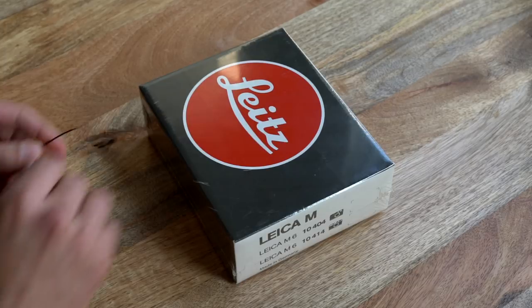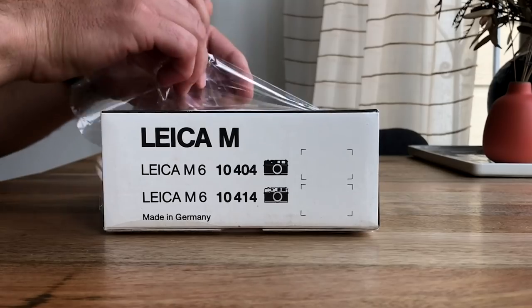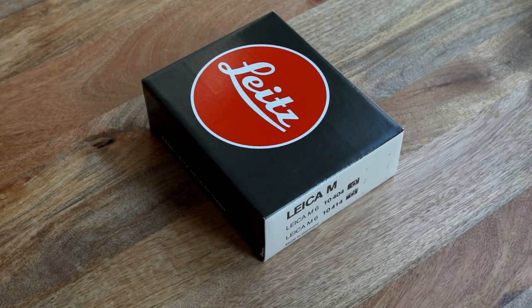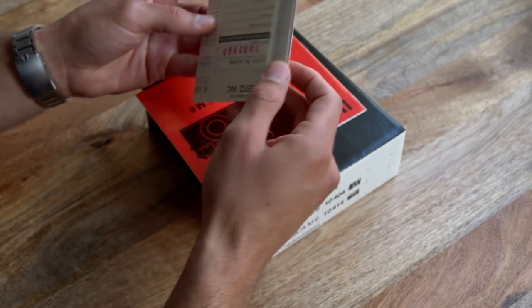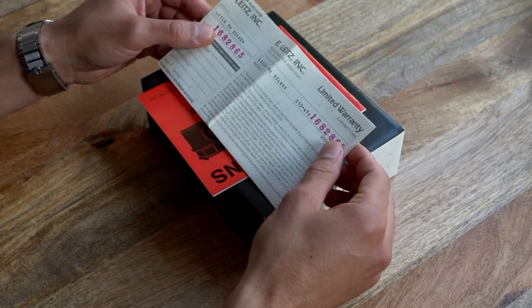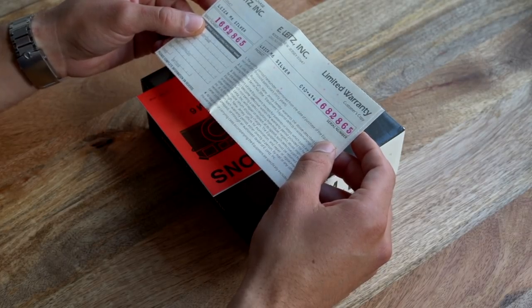I've got a hairpin here to open up the packaging — you can tell this stuff is pretty old, really stiff plastic. I'll start by showing you the limited warranty card, which has the serial number. This has the Raleigh, New Jersey Service Center, which I believe is still the location of Leica's domestic U.S. service center where you can send your camera back to get CLA'd by Leica themselves.